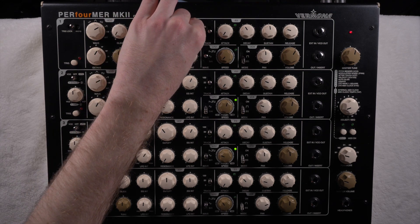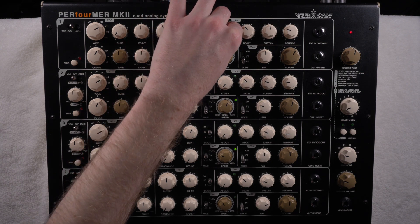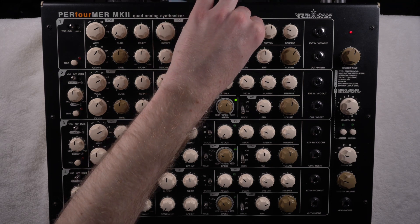Of course you have the cutoff and the intensity of how much of the cutoff will be applied to the signal, and your envelope — attack, decay, sustain, release — just the standard stuff.